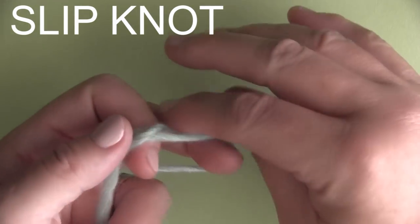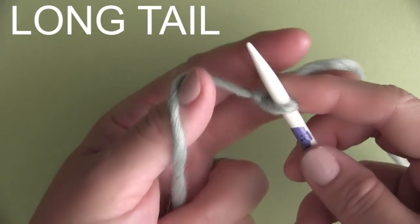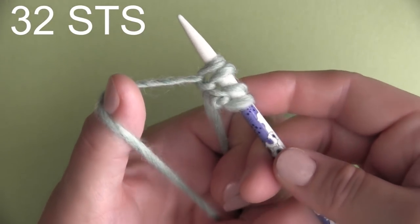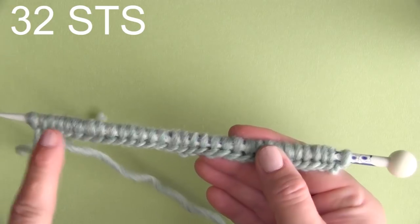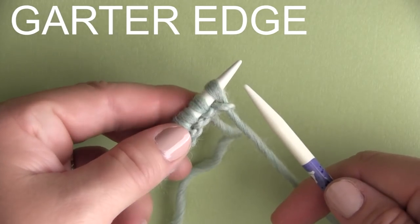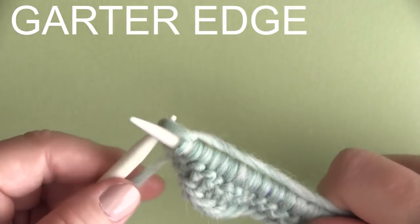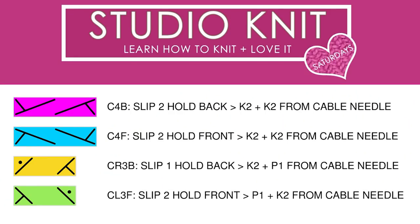We are going to begin with our beloved slipknot. I'm using the long tail cast on method here, just keeping it simple. With the pattern, we are casting on 32 stitches. Now I'm just going to give you an overview of the cable stitches, because if I went row by row, this would be guaranteed the most tedious knitting video in the world. We have our 32 stitches on our needle. I'm choosing to begin with two rows of the garter stitch just to have a little border — you might want a thicker border. Knitting the garter stitch is just the knit stitch for however many rows you'd like to begin.